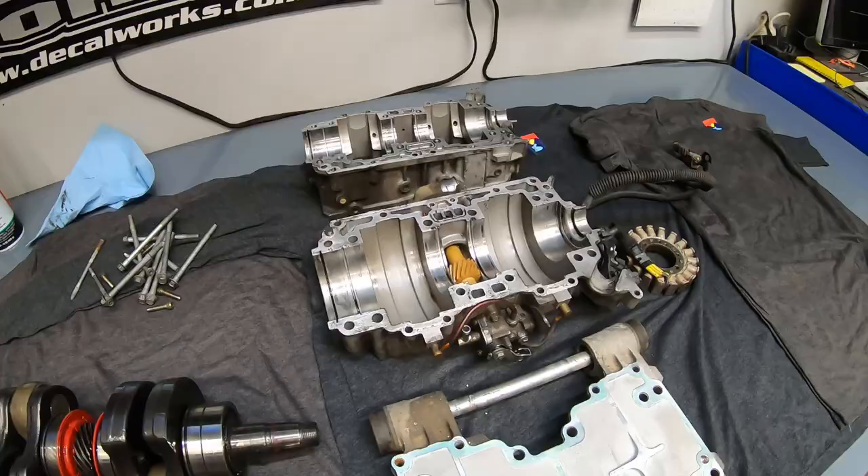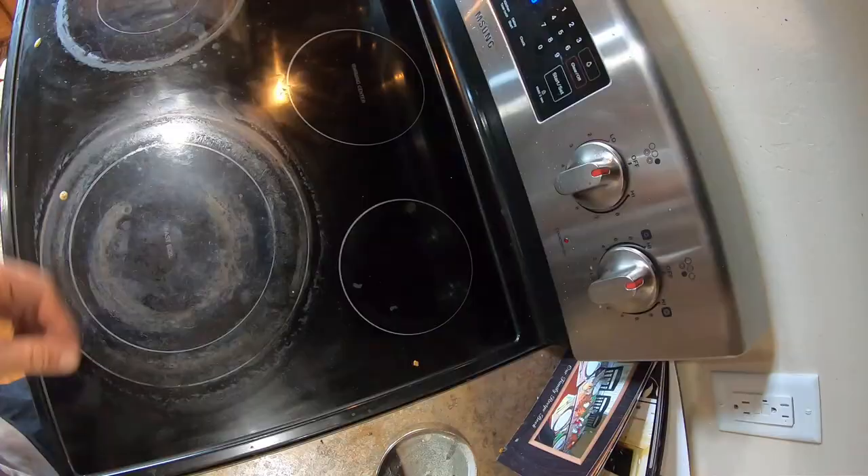The washer I ruined in the last video finally came in the mail, so it's time to get this crank bearing installed and the bottom end back together.